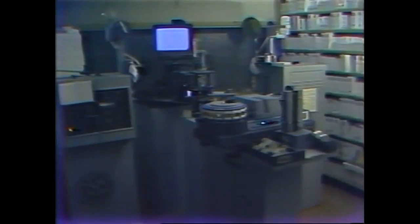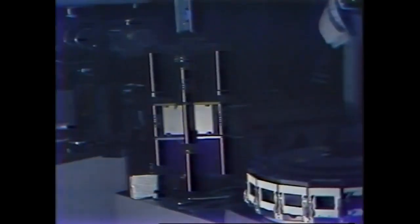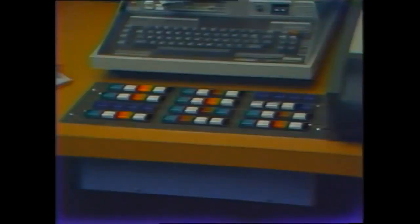Even with all the new video innovations, many commercials and programs are aired on film from this setup called the Film Chain or Film Island. This one consists of two 16-millimeter film projectors, two 35-millimeter slide carousels or drums, a multiplexer, and a television film or telecine camera. The multiplexer is a series of mirrors that direct the light from the film or slide projector into the telecine camera. The film island can be operated locally by the film man or remotely by the board operator.